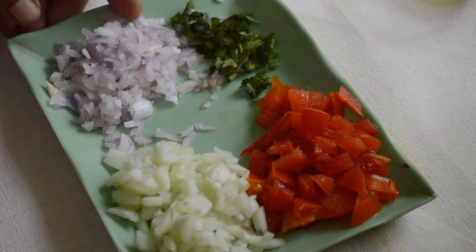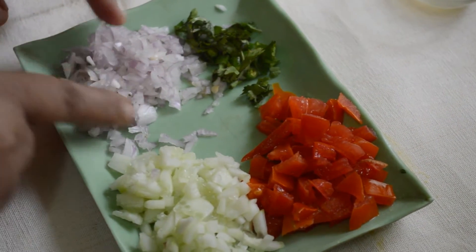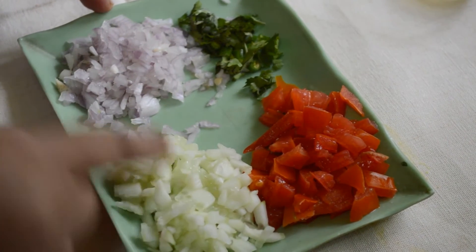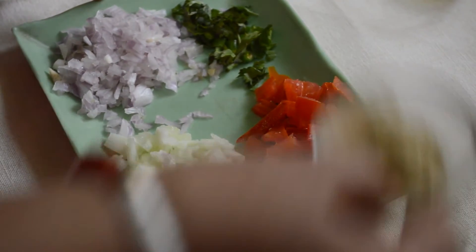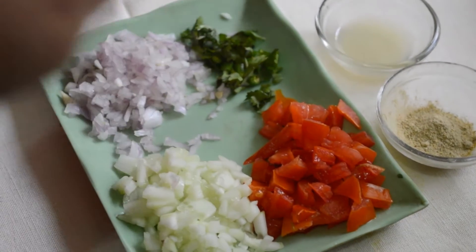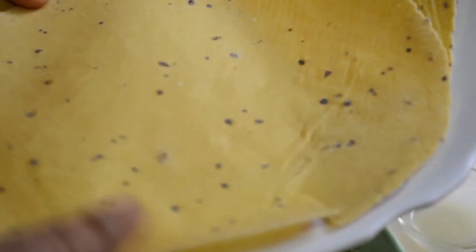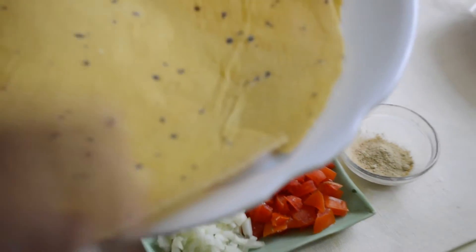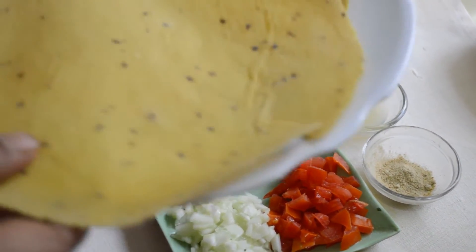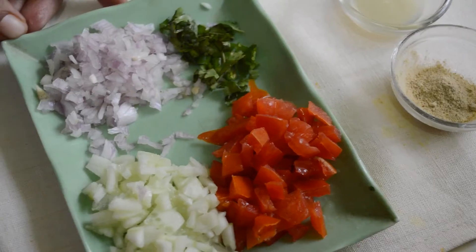To make papad masala we need finely chopped onion, tomatoes, coriander, cucumber, chaat masala, and lemon juice. These are papads — moong papad, urad papad — depends on your liking. You can also fry them, but I am just dry roasting them on gas.